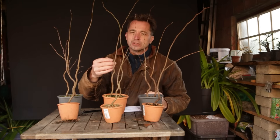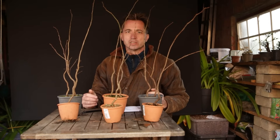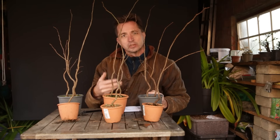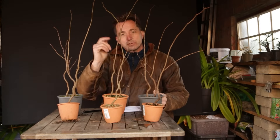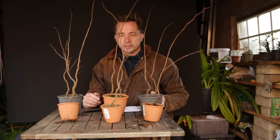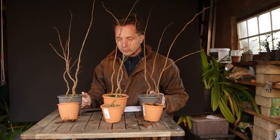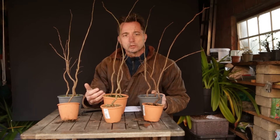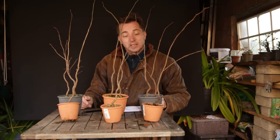For a good bonsai we want close internodes. One of the benefits of akadama is that it is supposed to produce close internodes, and therefore at a similar amount of growth it should have more buds — simple as that. Then I'm going to take them out of the pot, shake all the substrate off, and look at the roots. I am expecting the ones with akadama to have more fine roots, and that these two be a lot coarser. Let's get started counting the buds.